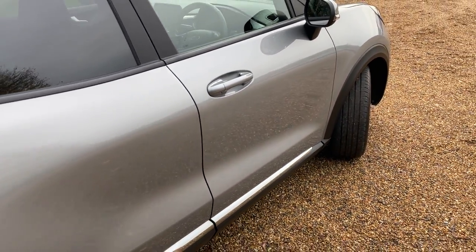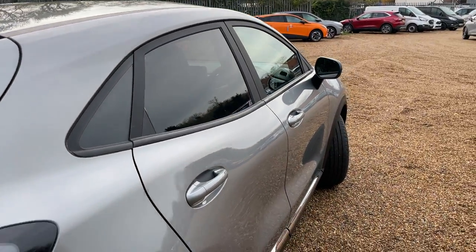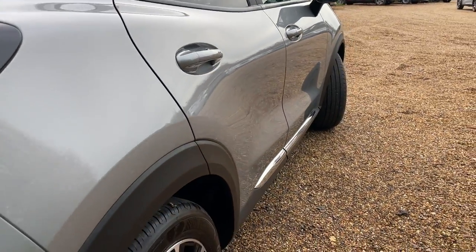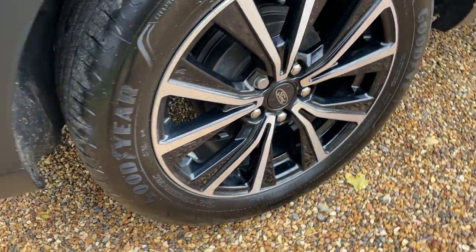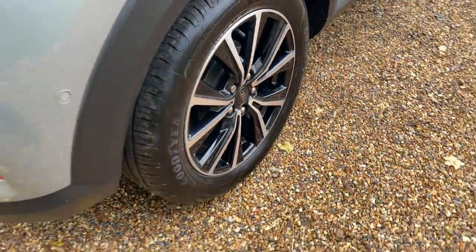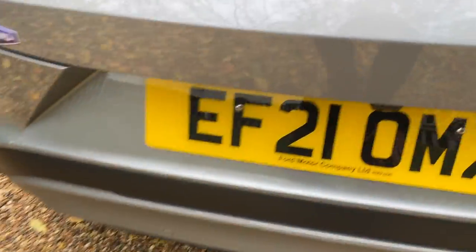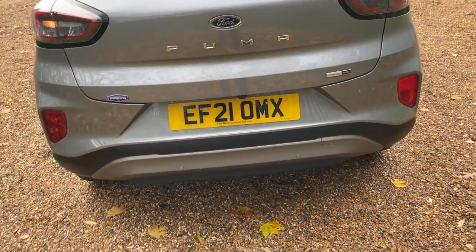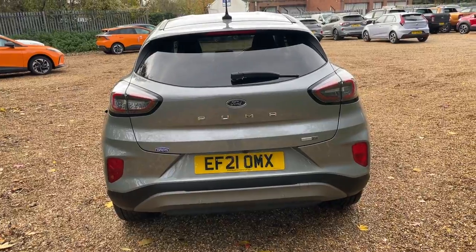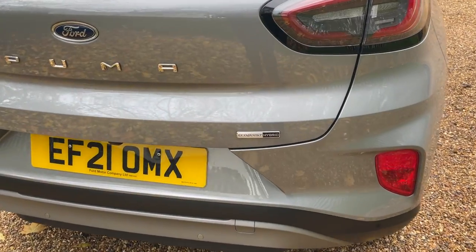Making our way around to the offside rear — rear privacy glass trails all the way around the rear windows. We'll slowly pan down and show you the condition of this lovely Puma. At the rear of the vehicle, we've got rear parking sensors all the way around, a good-condition rear vision camera, and lovely EcoBoost Hybrid badging. It's a one-litre EcoBoost engine producing 125 PS of power, transmitted through a six-speed manual gearbox.